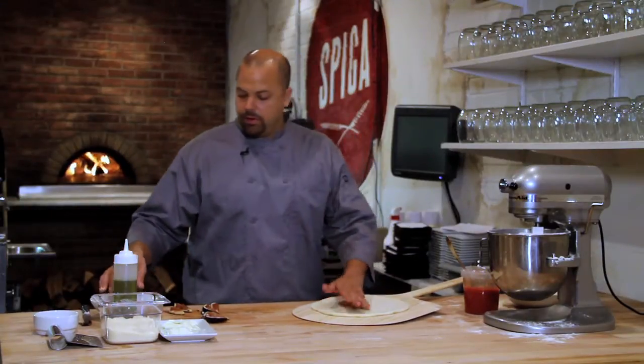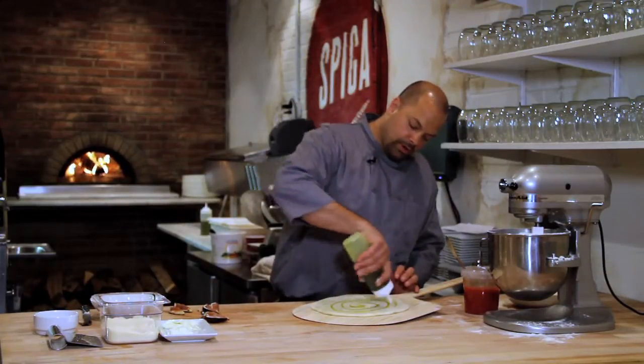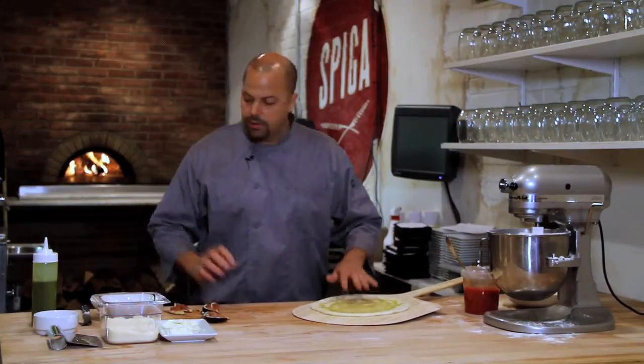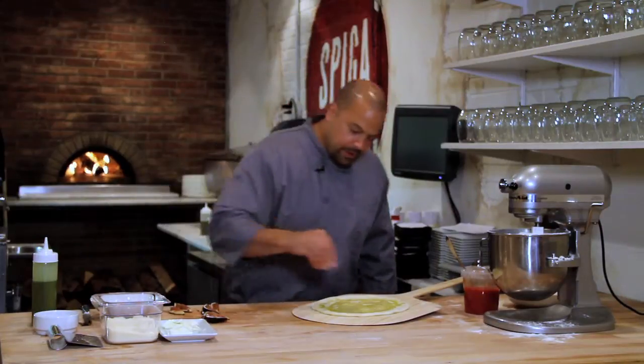So with our homemade pizza dough, we're going to add some olive oil. Use a good quality olive oil on this pizza because you are going to use it really as a flavor component on this pizza. We're going to add some salt and pepper right to the dough instead of on top of everything.